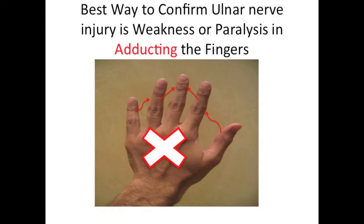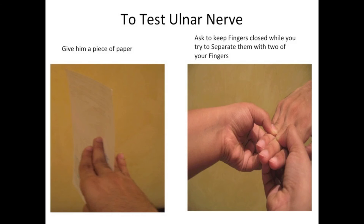One of the best ways to confirm ulnar nerve injury is weakness or paralysis in adducting the fingers. There are two ways to test the ulnar nerve. The first way is to give the patient a piece of paper and have them hold it closed with their fingers. The second way is to ask the patient to keep the fingers closed while you try to separate them with two of your fingers.